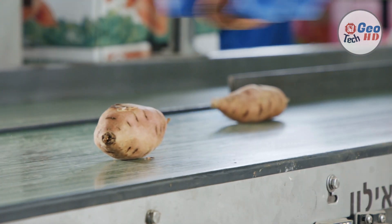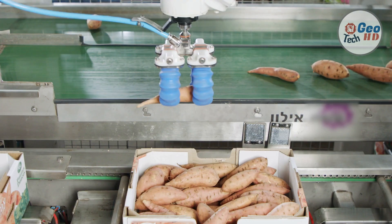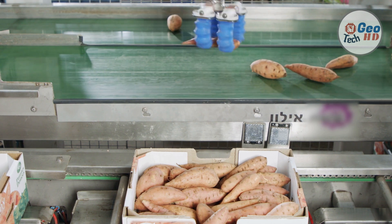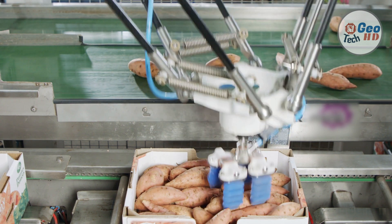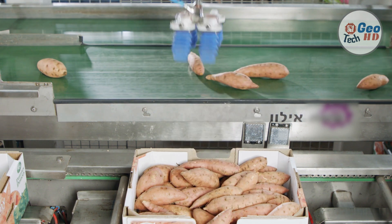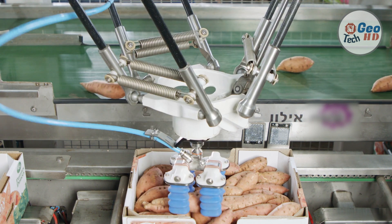How long can sweet potatoes be left in the ground? The tuberous roots should be harvested by the time frost kills the vines or soon thereafter. Sweet potato roots continue to grow until frost kills the vines. Roots can be left in the ground for a short while; however, a hard frost can cause damage to roots near the surface.